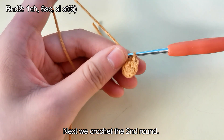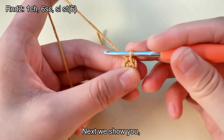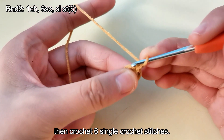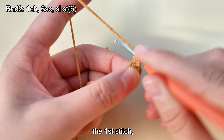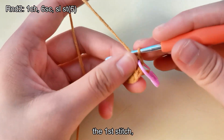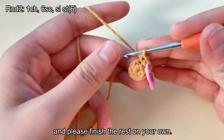Next we crochet the second round. The second round is crocheted with a total of six single crochet stitches. Make a chain stitch first, then crochet six single crochet stitches. The first stitch. The second stitch. Please finish the rest on your own.